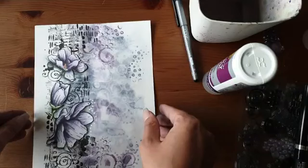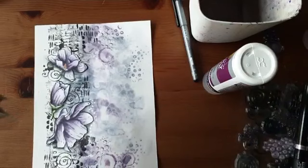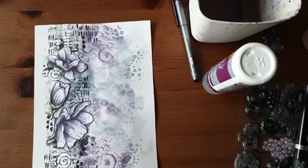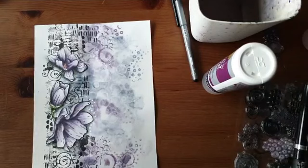Welke kleur potlood heb ik gebruikt? Dat was de charcoal grey 2100, dank je Elise. Ik zal nog één keer de link kopiëren en plakken, daar staat het hele lijstje. Via die link in de commentaren ga je naar een lijstje waar alle gebruikte materialen bij elkaar staan. Het is een beetje ondoenlijk om alles in beeld te laten liggen, want dan wordt het hier één grote rommel.